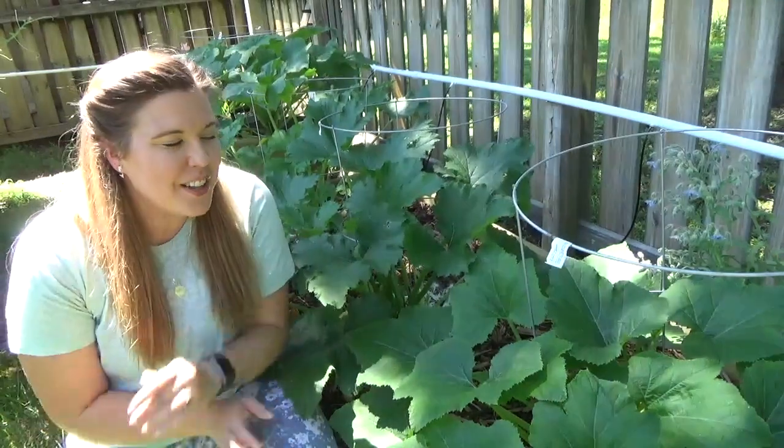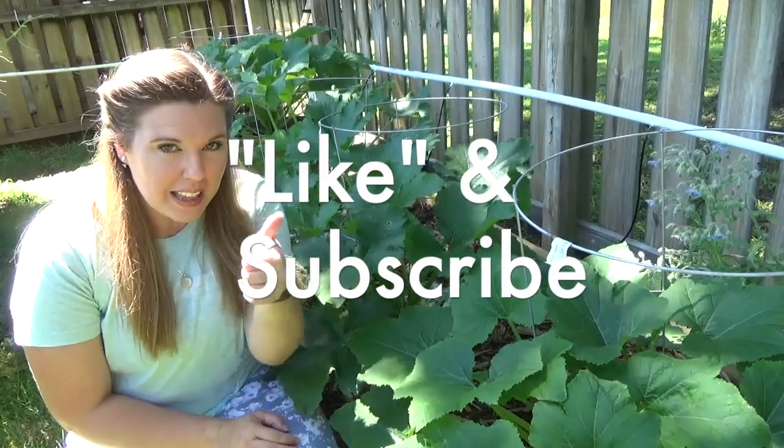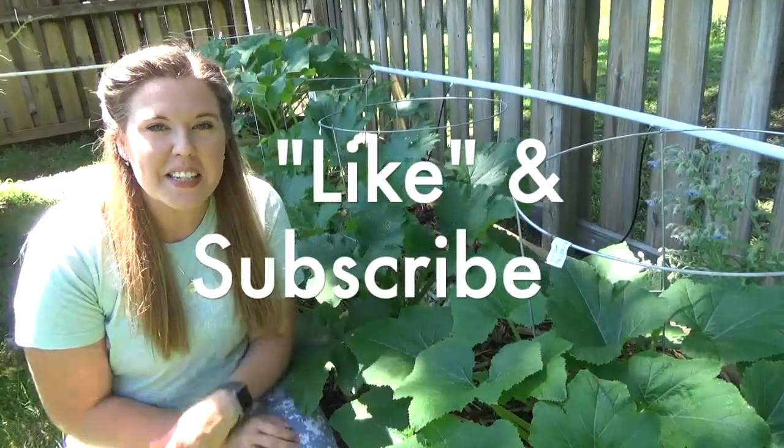That's all for us here at the Garden of Vendors. Like and subscribe and we will see you all next time. Bye everyone.